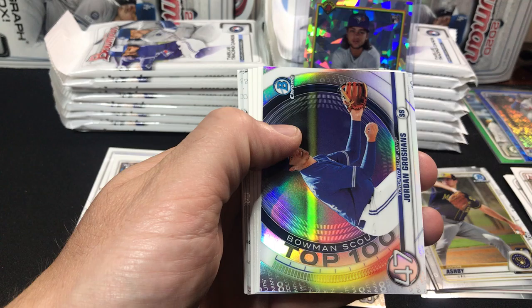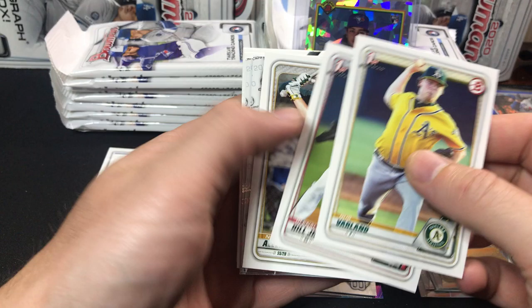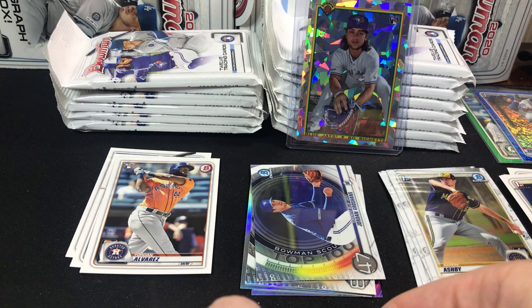Anthony Kaye, there's a Toro rookie, a Savalle, Jordan Roshans top 100 ranked number 47. Here we got a Gus Varlin, a Glenn Allen Hill Jr. first paper, Nick Allen. And then we have a Marquez and a Nick Allen Bowman Chrome prospects. Lorenzo Cain, Pete Alonzo, and Paul DeJong to round out that pack.